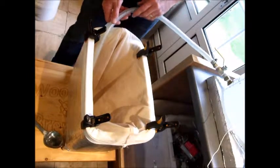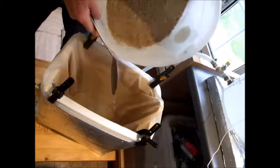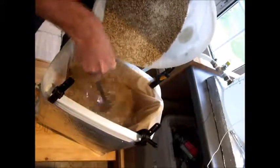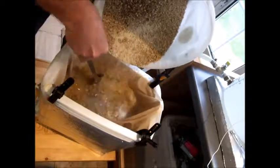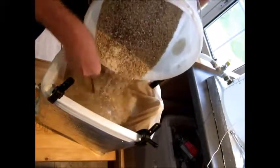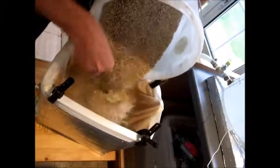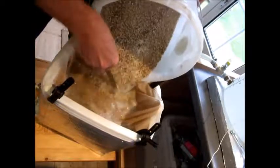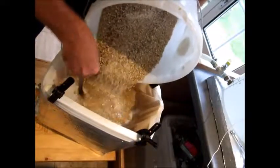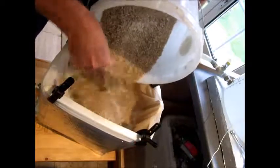I'm going to put in 14 litres of water at 77.1 degrees, then dough in approximately five kilos of grain and leave it. I want to keep mixing while the grain goes in, letting it go in fairly slowly. The reason you don't want to just dump it straight in is you get what are called dough balls, where the grain sticks together and your efficiency suffers because it's not exposed to enough water.